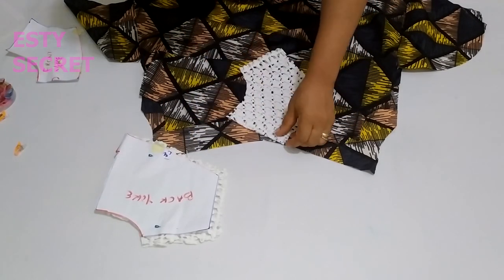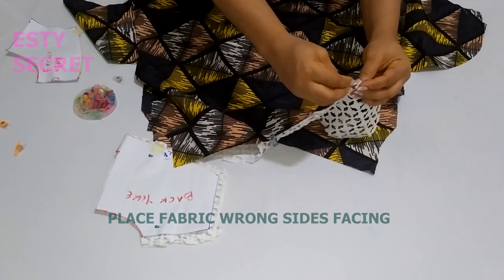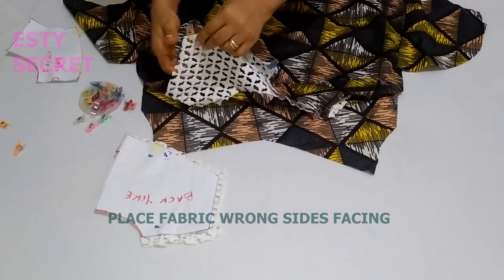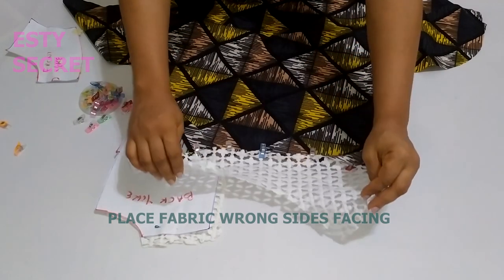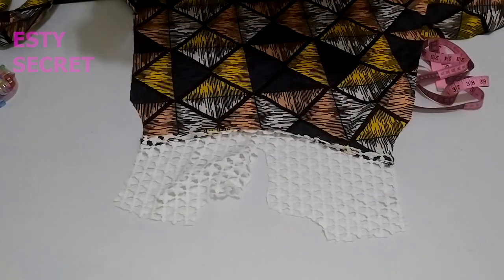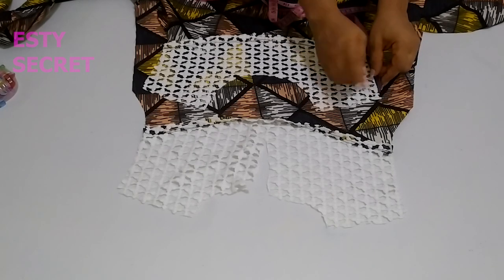Now it's time to work on the yoke. Place it wrong side facing — I know it doesn't sound right, but trust me. Knot the center of your yoke and place it wrong side facing, meaning the wrong side of your dress faces the wrong side of your yoke. The stitches will appear on the right side. Pin in place, then take it to the sewing machine and stitch. Repeat the same step for the back yoke. After stitching both front and back yoke, the raw stitches will be appearing on the right side.